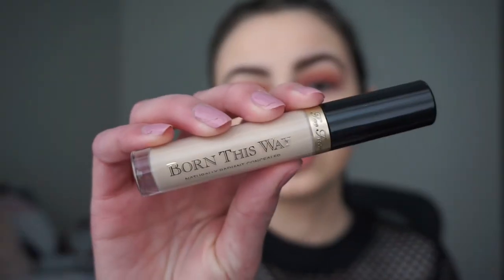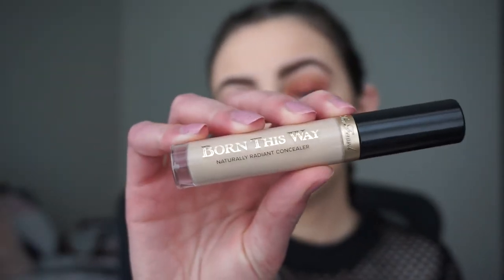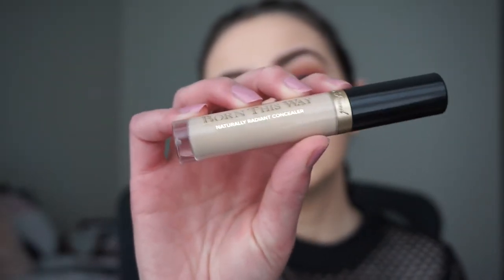I feel like this is a medium to full coverage foundation — you can definitely layer it for more full coverage, or just do one layer for medium coverage. Overall I really like it; it's really good for a drugstore foundation and blended really well. It's so much better than the Fit Me Dewy and Smooth. Now I'm going to apply my Too Faced Born This Way Naturally Radiant concealer in the shade Very Fair where I always apply my concealer.